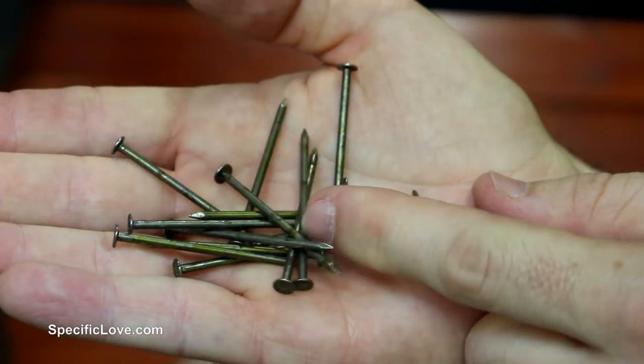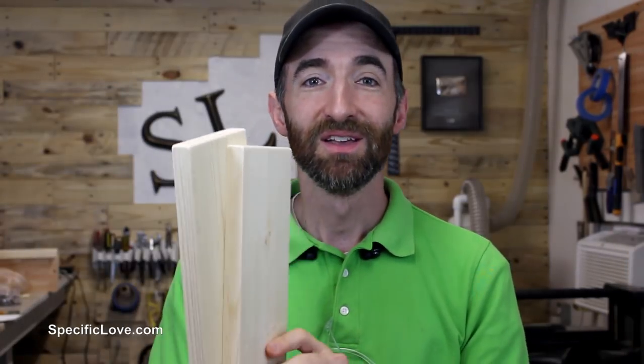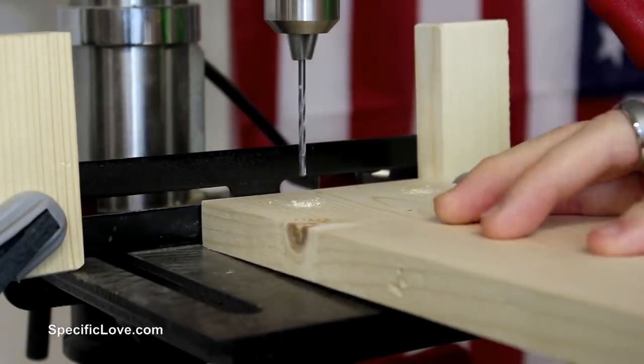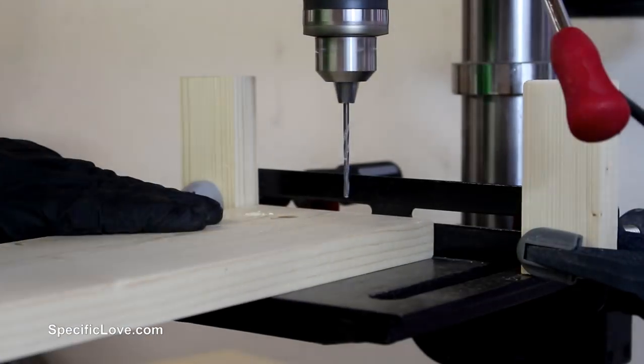Normally if I was going to install these 1-by boards, I would use screws, but my wife insisted on using nails to give it more of a rustic look. And if you've heard that old phrase 'happy wife, happy life,' then you know I'm going to be using nails. So I drilled some holes so I don't split the boards. I then set up a fence and stop block system on my drill press to drill each of the boards in the same locations so each of the nails would look evenly spaced.